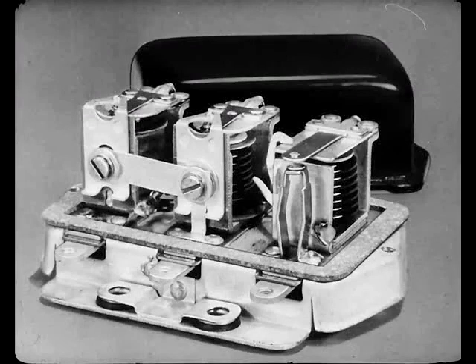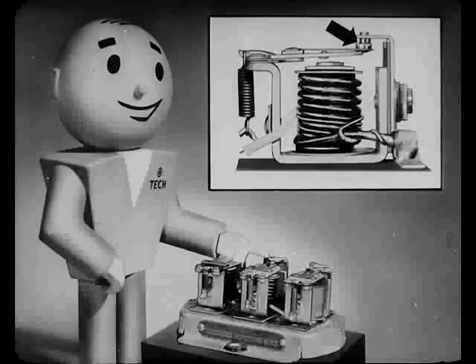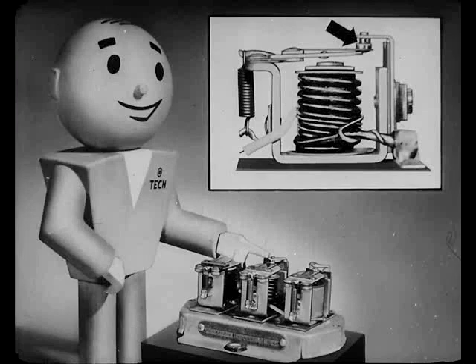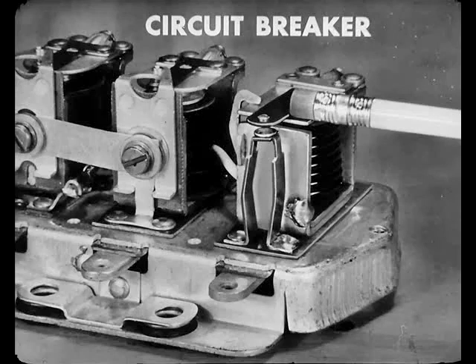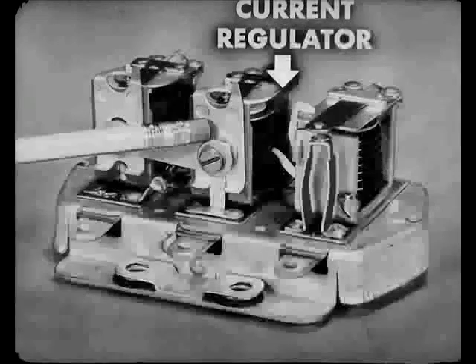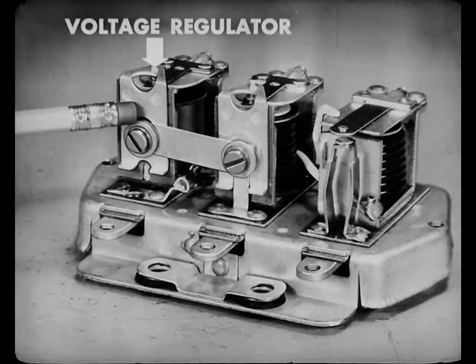Now, Bert, you can see that the regulator is nothing more than three magnetic switches called relays combined into a single unit. Each one has a spring-loaded contact arm called an armature that opens or closes a set of contact points. And those are mighty important points. This unit, with the copper contact arm and the heavy wire winding, is the circuit breaker we mentioned before. There's a finer winding underneath that you can't see. The middle unit is the current regulator — it has one heavy wire winding and a couple of turns of smaller wires. The third unit is the voltage regulator, with many turns of fine wire usually wrapped in paper.